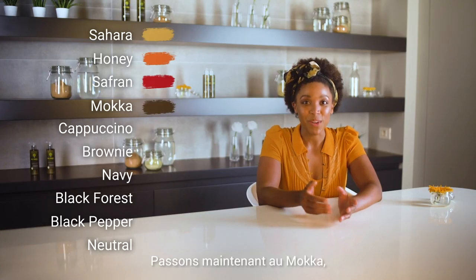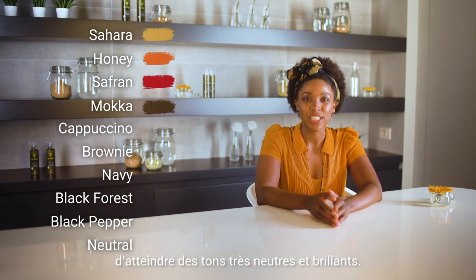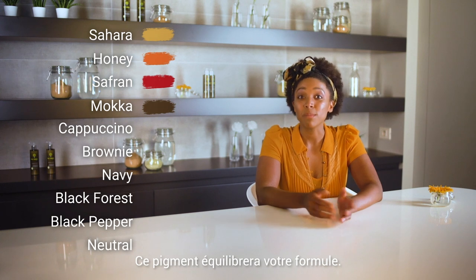Let's move on to Mocha, a very balanced pigment which allows the dye to reach very neutral, bright tones. This pigment will balance the formula.